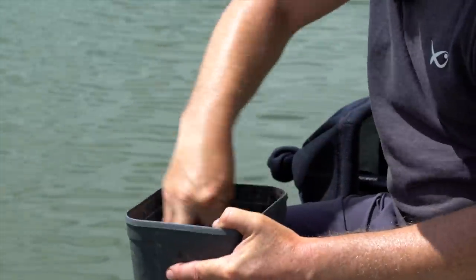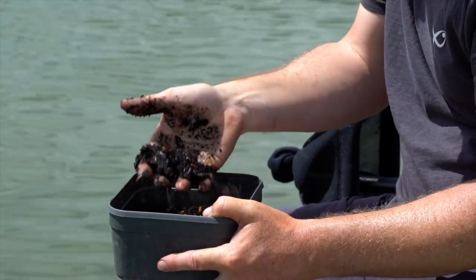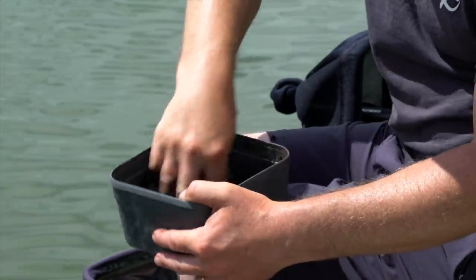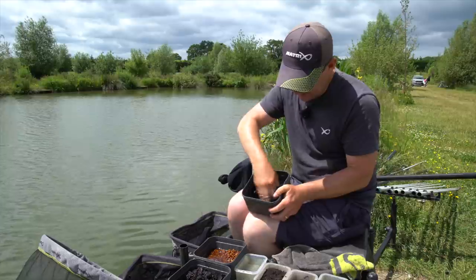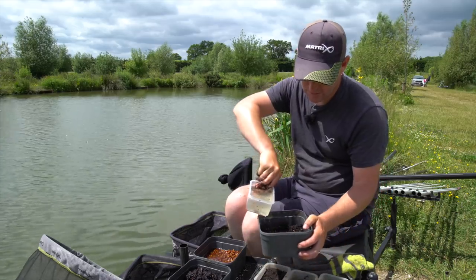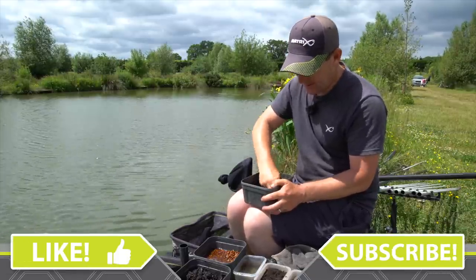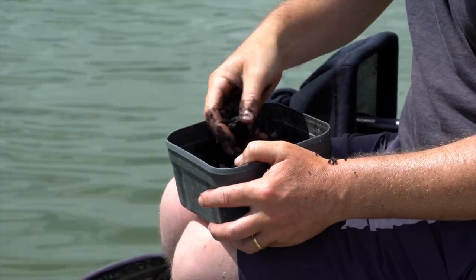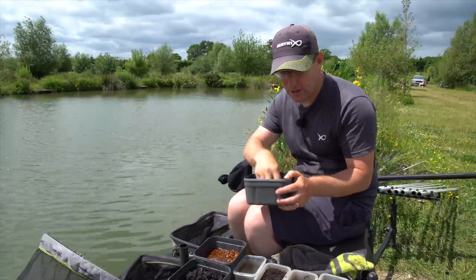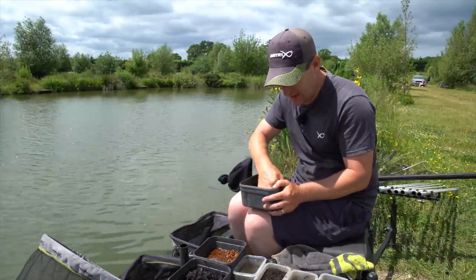For the other mix I'm just going to mix it all in and add a tiny bit of water - all I want is to be able to squeeze it into a slightly harder ball. I don't want it to be a sloppy soup. There we are - I can make a stiffer ball that will go straight down if I need to get them on the bottom. And that's what I'm going to be feeding - either sloppy or stiffer balls or just loose-fed casters. We're going to mix and match between the three and see what's best on the day.